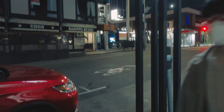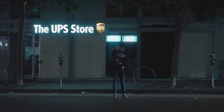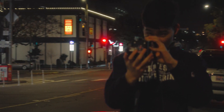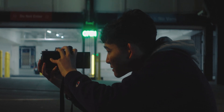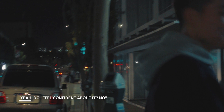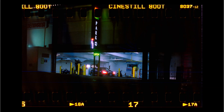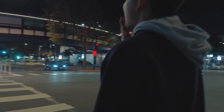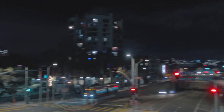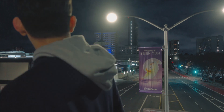Let me get a shot of you, just keep walking, just keep walking, just keep walking. Did you take it? Yeah. Do I feel confident about it? No. Okay, got it.